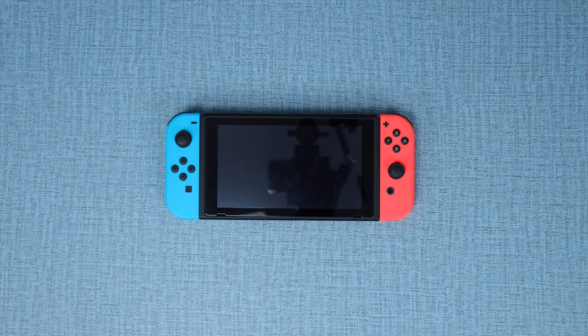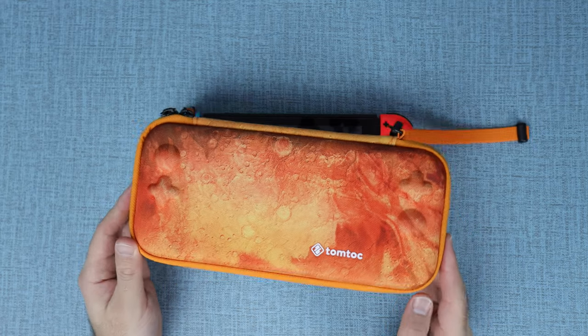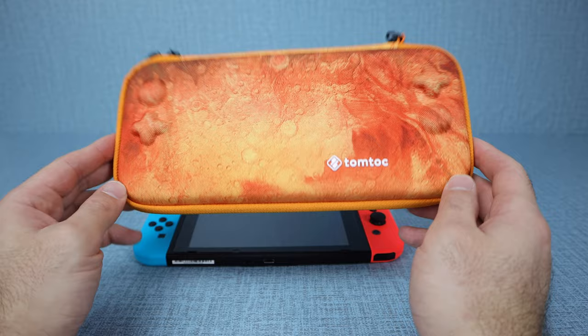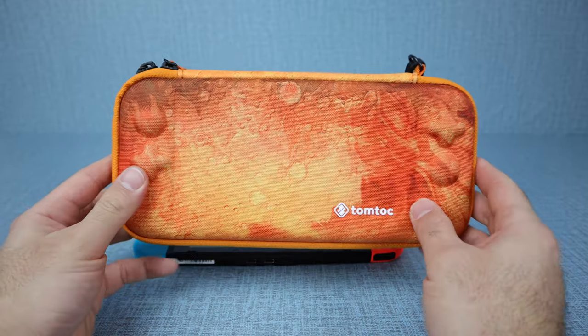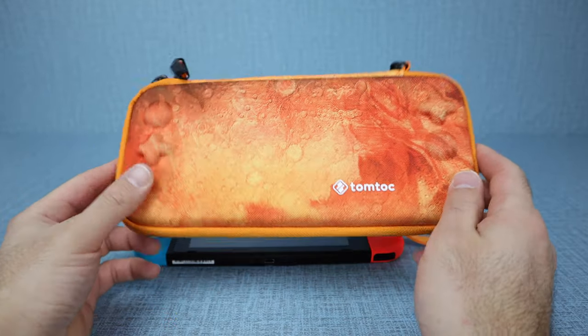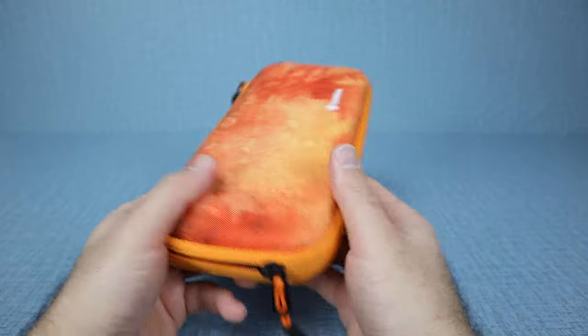For the Nintendo Switch, the case option I have for you today is the same slim type of design case, but this time it's in the Mars color variation. Does that not look cool or what? I really, really like the design and color of this one — it's very out-there designed, but very, very cool. And again, you can get this one in a bunch of different color variations even if you don't like this case color.